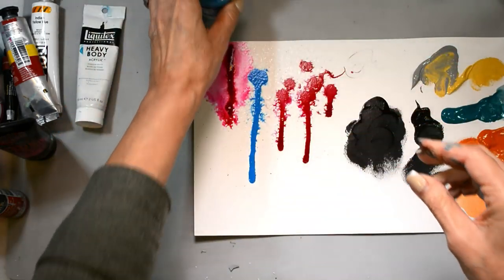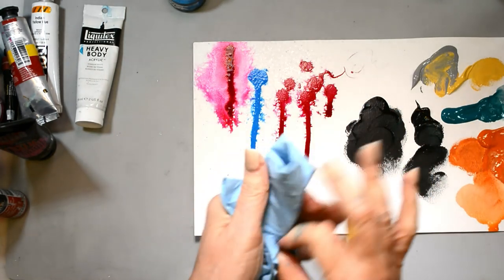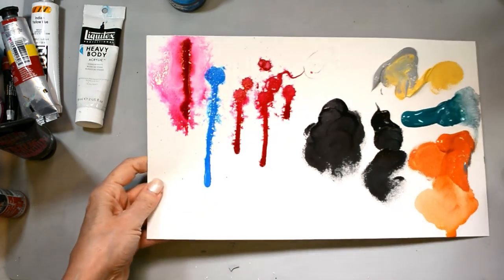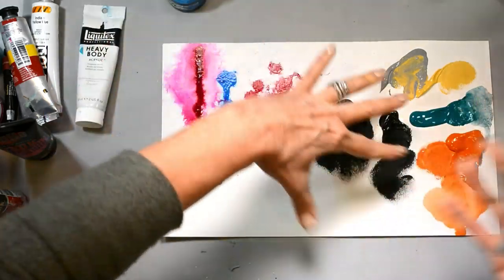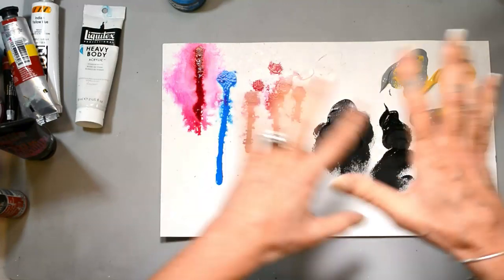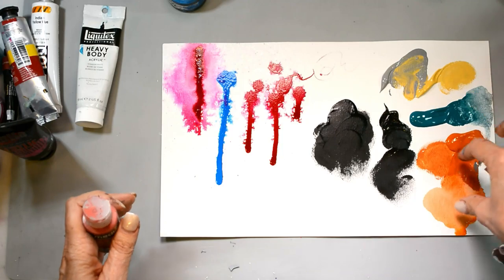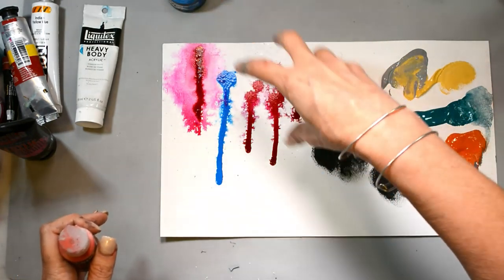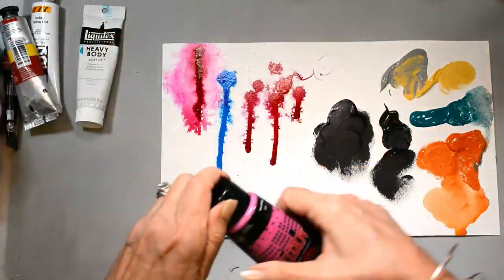All of these are acrylic products — I'm not talking about water-soluble paints or watercolors. I work mainly with acrylic paints because of all the layering I do and I want my layers to stay put. So to recap: we've got craft paints, medium body paints, fluid acrylics, high flow, and then there are just so many different brands.